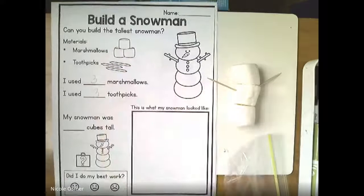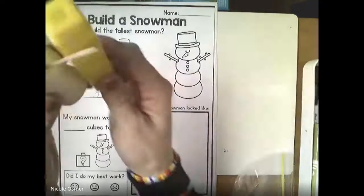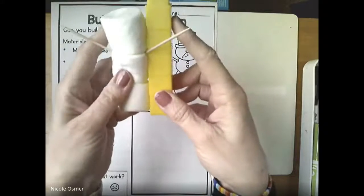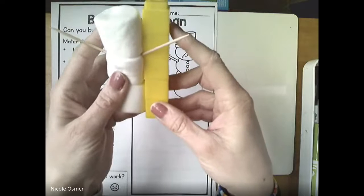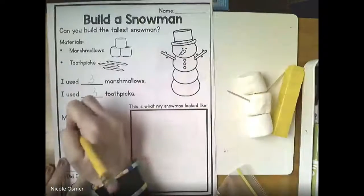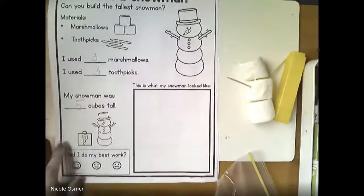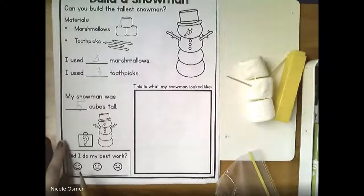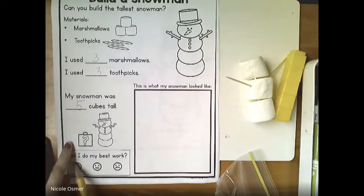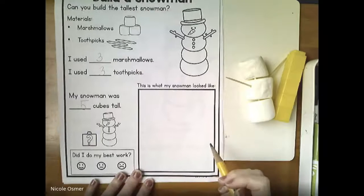Then I'm gonna measure how tall my marshmallow snowman is. I'm lining it up with my five-stick and it's almost to five, so I'm gonna round up to five - he is five cubes tall. Write that down. At the bottom it's asking you: did you do your best, did you rush through it, or was it not so great? I think we did our best work. I could have slowed down a little bit, but I was trying to show you.